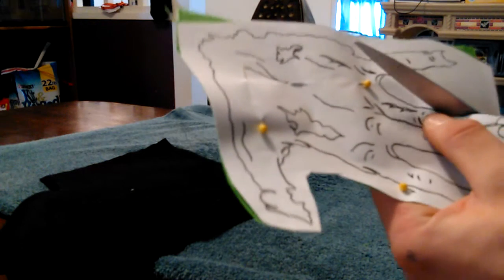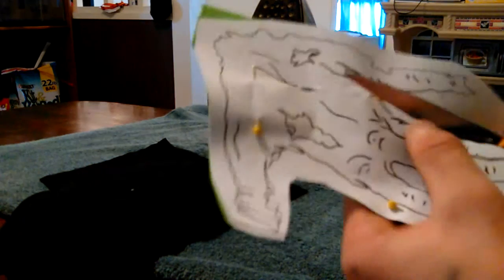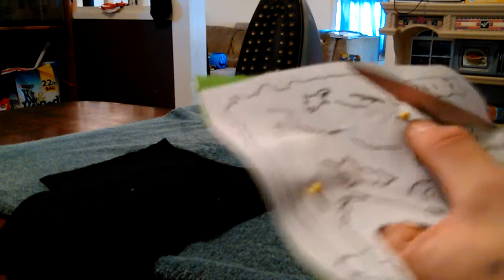Just get yourself a nice pair of Fiskars — a nice, sharp pair of scissors. I prefer these things. I've almost cut my fingertip — well, I mean, I have cut my fingertip off with them. I literally found the easiest way possible to make all this stuff.